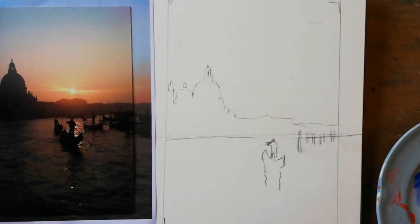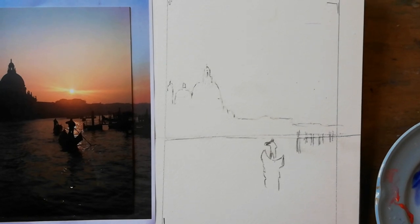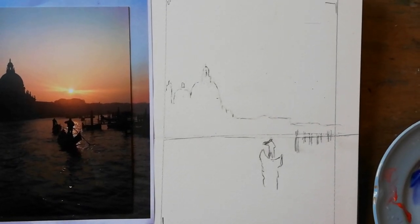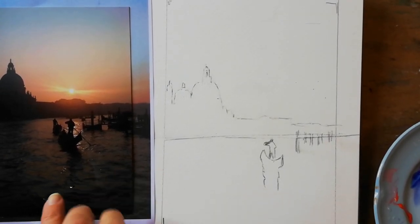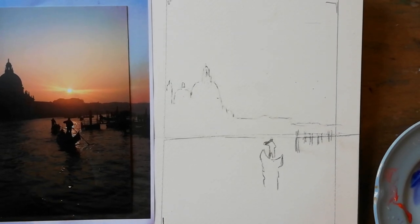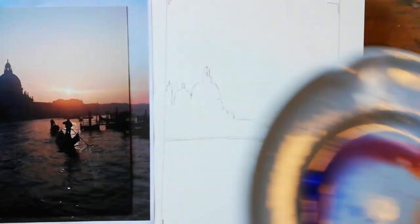Today we are going to be painting Venice at sunset, using variegated washes and wet-on-dry brushwork for the ripples, with a limited palette of cobalt, alizarine and raw sienna.